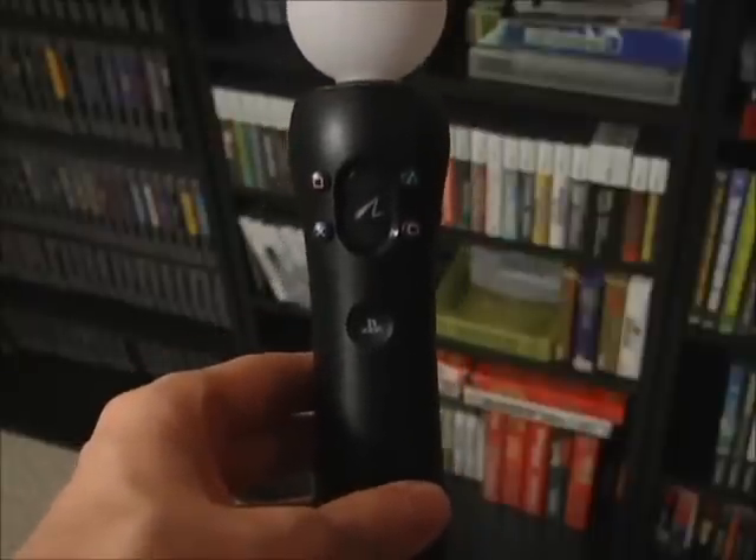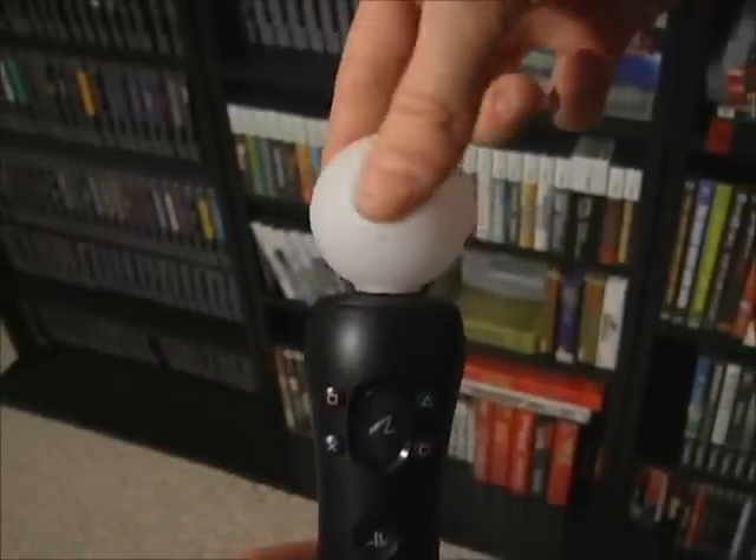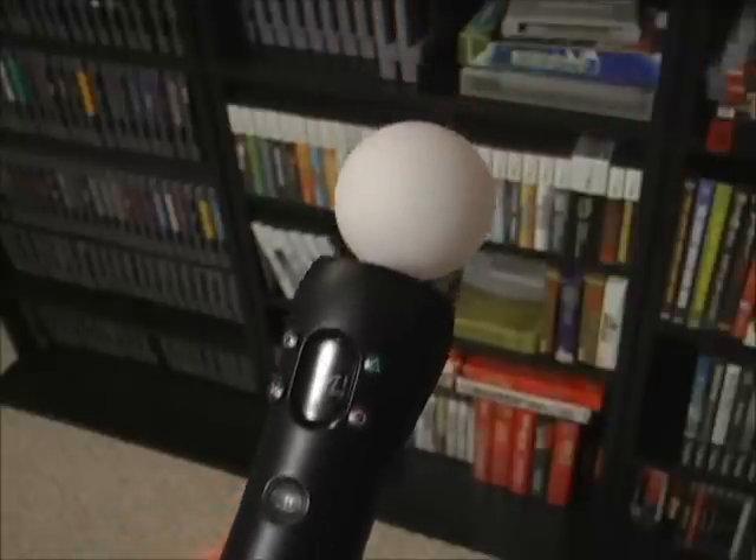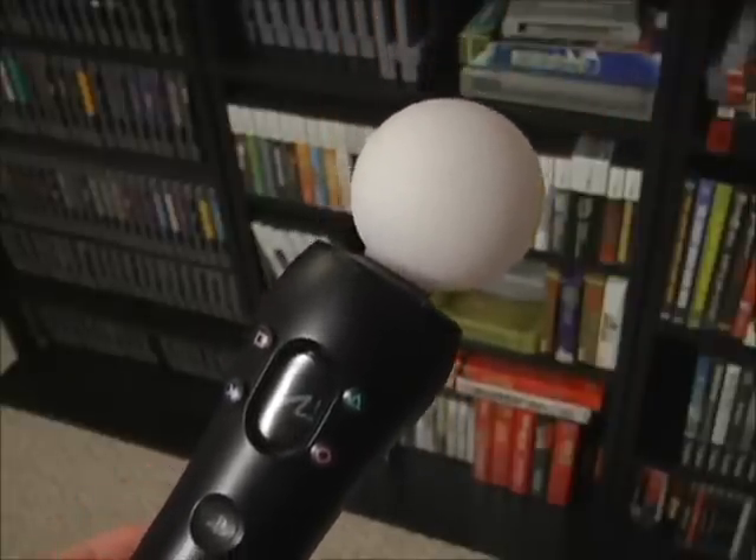Any time I saw a picture of the Move, I always assumed that the orb at the top was some sort of hard plastic, but it's not — it's soft and squeezable, which is good because I always thought it looked kind of fragile. As far as the controller itself is concerned, I like it. It feels very natural to hold and easy to use. It's a very positive start. But now let's put it to the test by playing some Sports Champions.